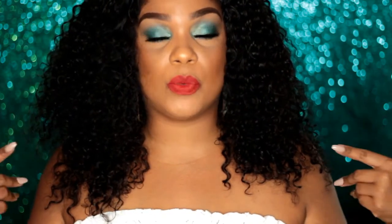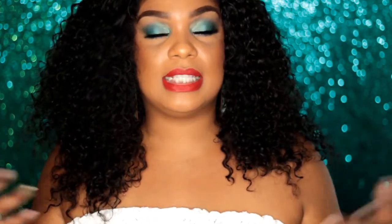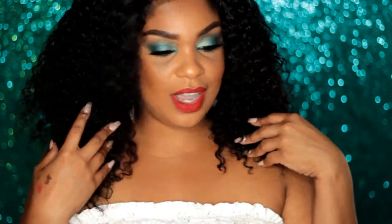So today we're creating that green look that she had in the video, and I'm pretty excited for it and happy with the way it turned out. This is definitely not something I would have thought to put together — the green and the red — because it screams Christmas to me. But the way she wore it was so classy and sexy that I was like, oh my god, I have to try that.